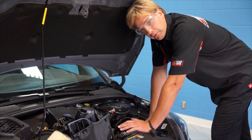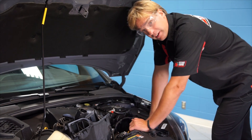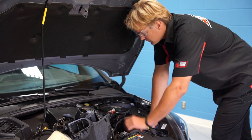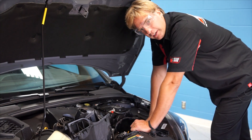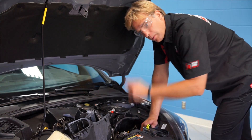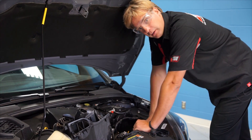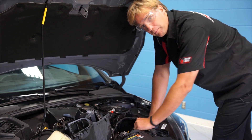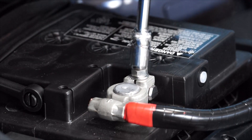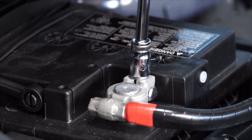Normally when you remove a battery from a vehicle you'd like to take the negative cable off first. Unless we remove the cowling on the RS, that is kind of a challenge, so we're going to disconnect the positive cable. Remember to wear eye protection when you do this — you don't want to take any chances when you're working around batteries. I also remove my wedding band. I'll put the 10mm socket on here and get this disconnected.